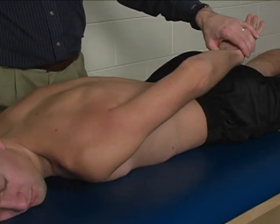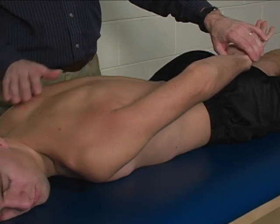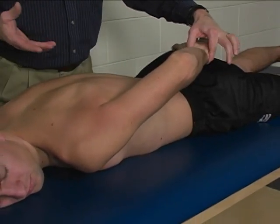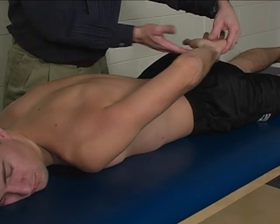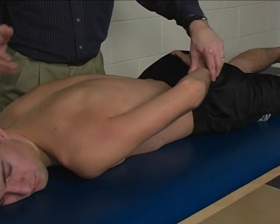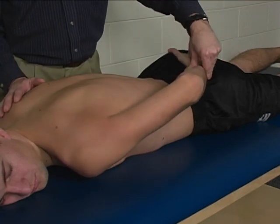Substitutions would include neck or spine extension and also elbow flexion. You also want to make sure that your patient doesn't stabilize with the back of their hand on their posterior as well.